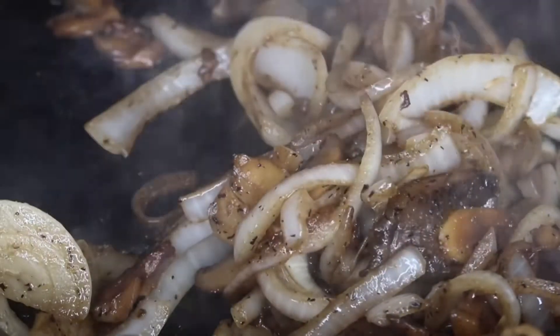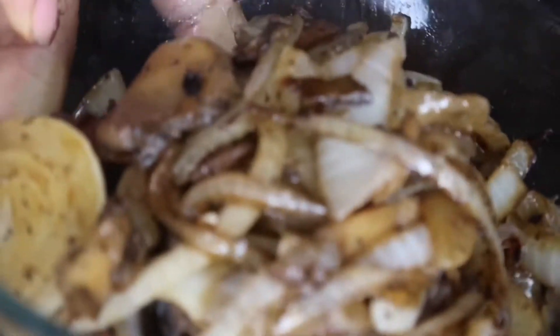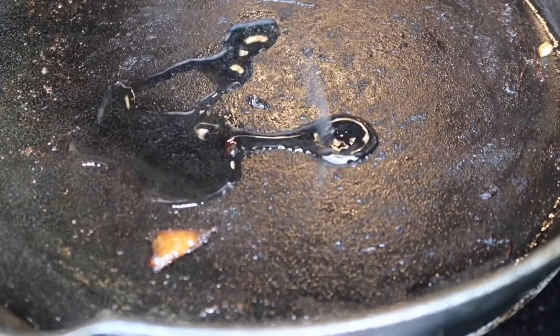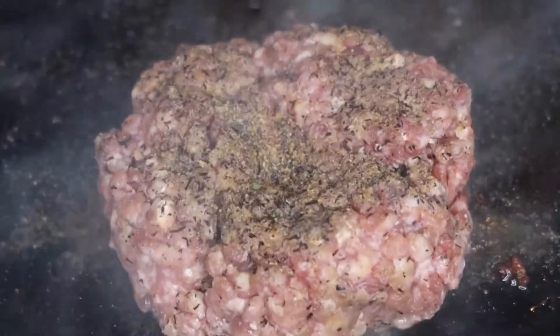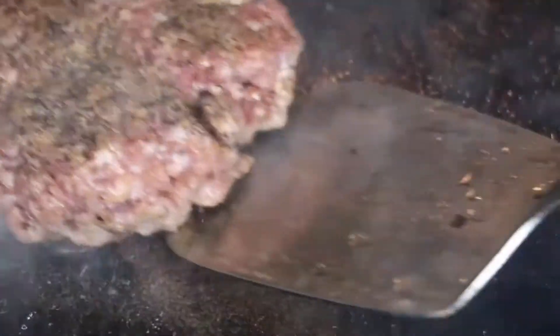Once that's all done, remove it from the pan — it's going to look just like this. Make sure you do not clean out your pan because that is added flavor and we do not want to get rid of it. Add a little bit more oil and a little bit more seasoning to that pan as well, then add the burger directly to the pan and let it sear.